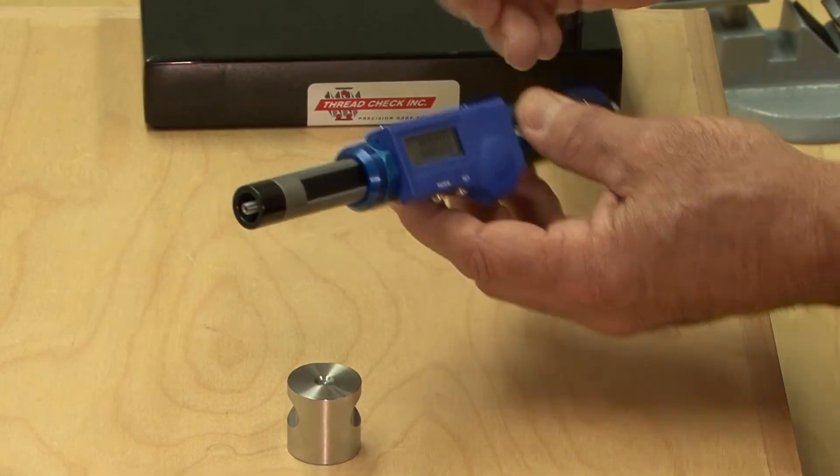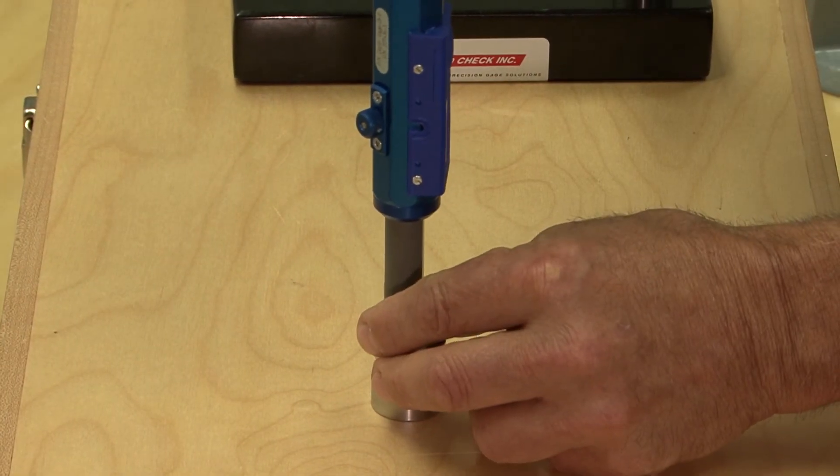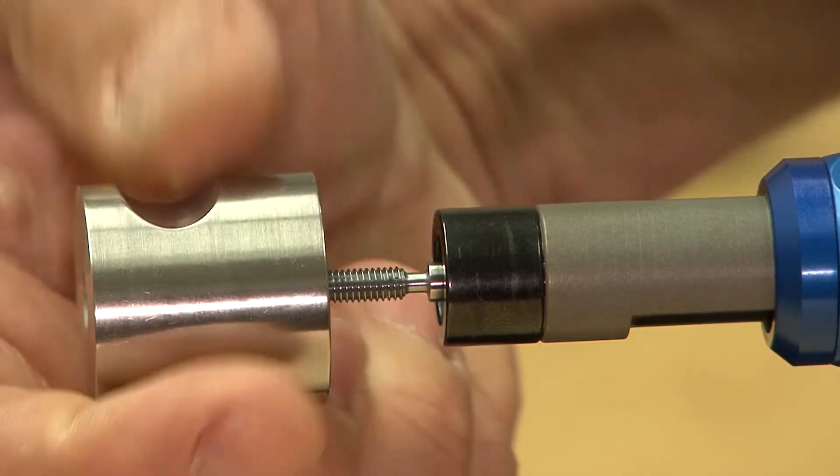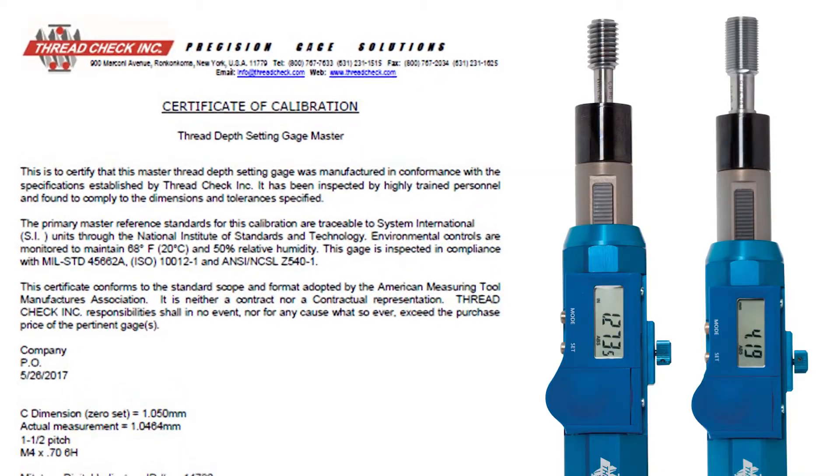ThreadCheck's gauge master features a set dimension to set a specific thread size to zero on the thread gauge, and a convenient removal tool to remove the thread plug from the unit. Each master is supplied with a certificate of calibration.